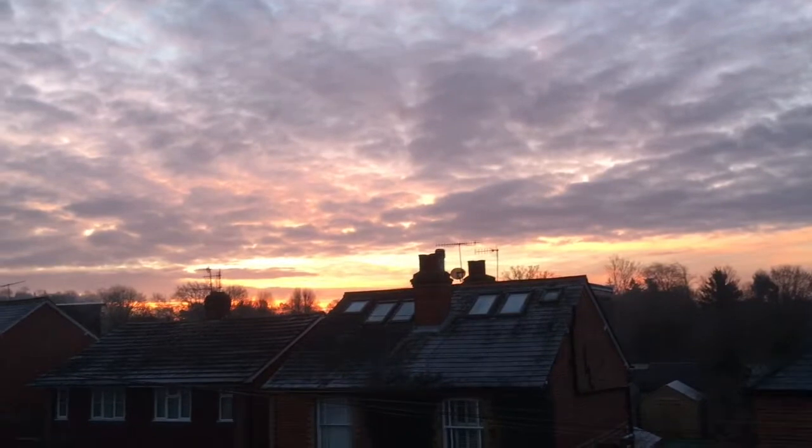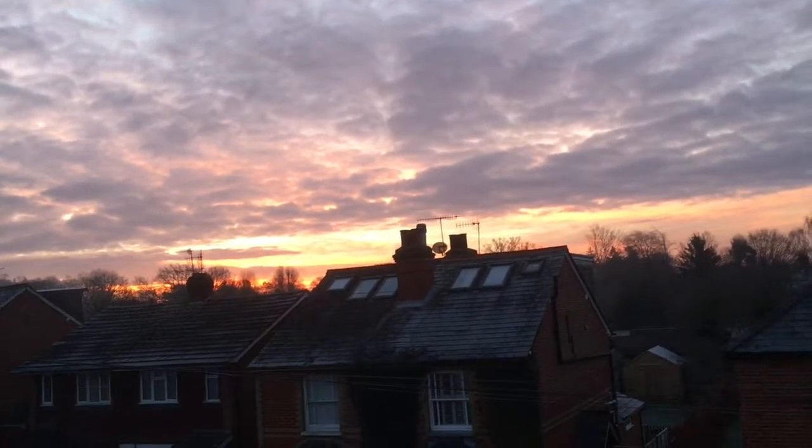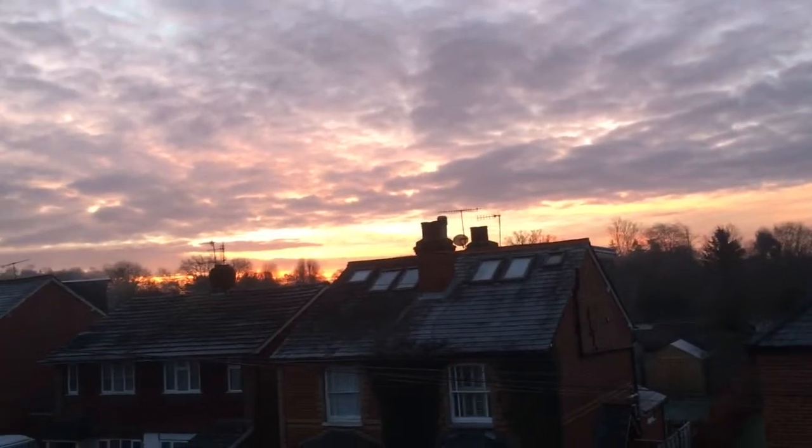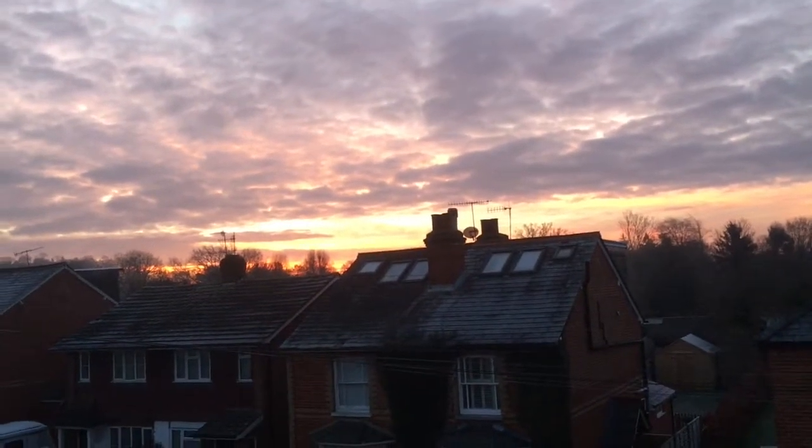Oh my gosh, look at this, so nice. It's amazing, it's so frosty. It looks way better off the camera.